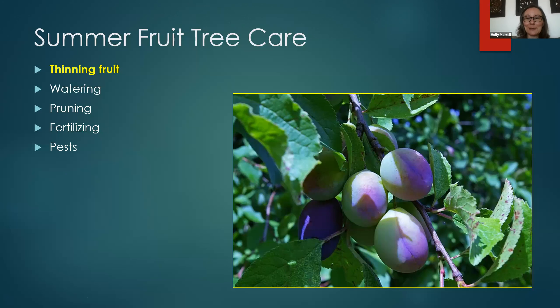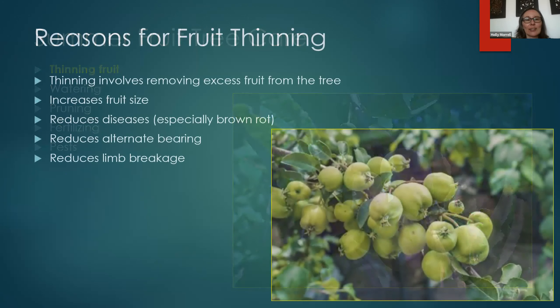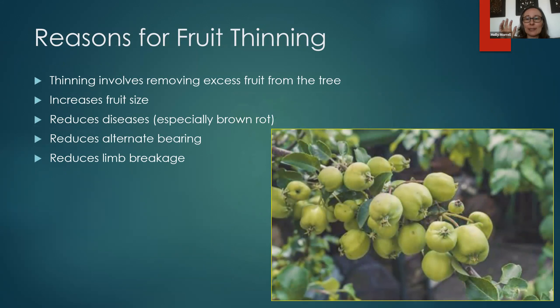Let's talk about thinning fruit. Why would we thin or selectively remove fruit from the tree? Thinning involves removing that excess fruit from the tree. In the long term, it increases fruit size because you have fewer fruit that the tree needs to put its energy into. It also potentially reduces diseases such as brown rot.